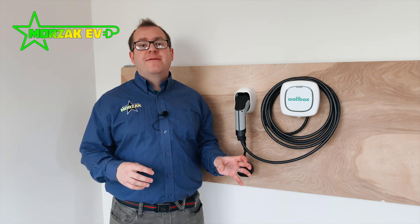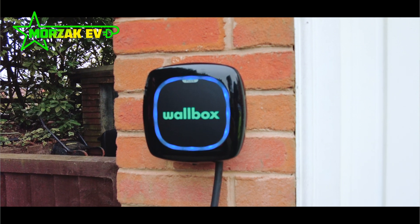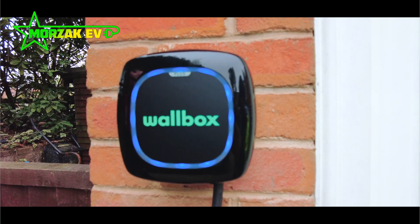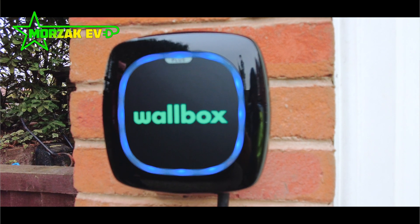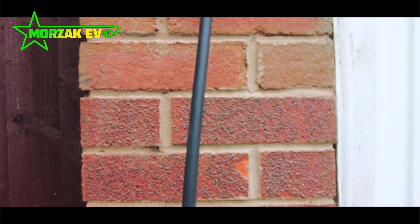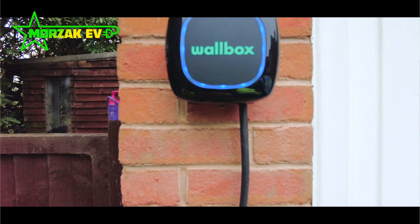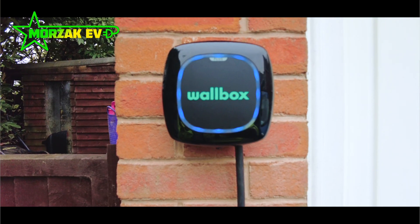Another thing unique to Wallbox is that they offer various subscriptions for cloud and smart connectivity. Basic smart charging usage is completely free. However, higher subscription levels allow businesses to automatically reimburse charging costs to users at their homes or workplaces, and even enable pay-as-you-go charging. So depending on your level, these units have an inherent flexibility where your business can reimburse costs.